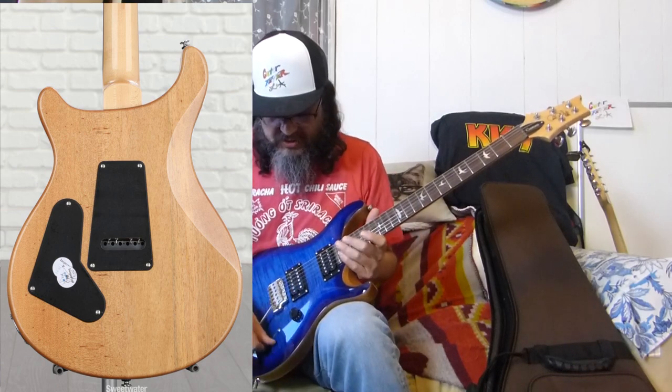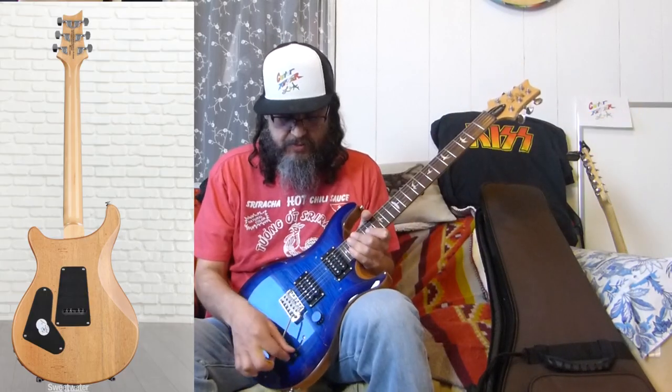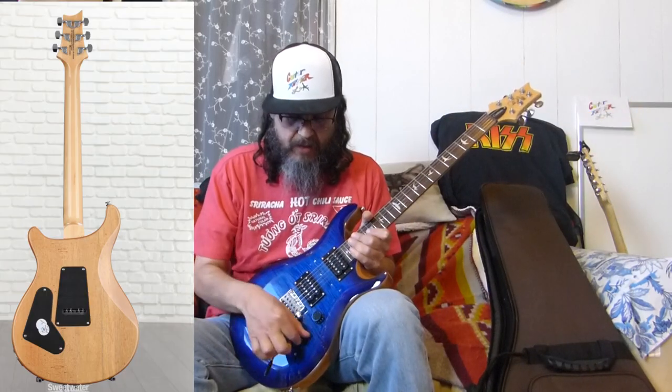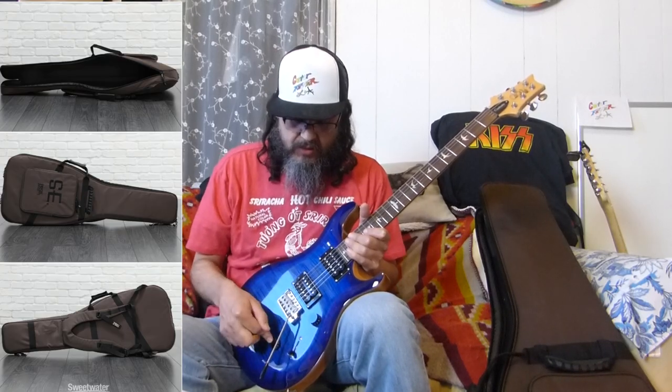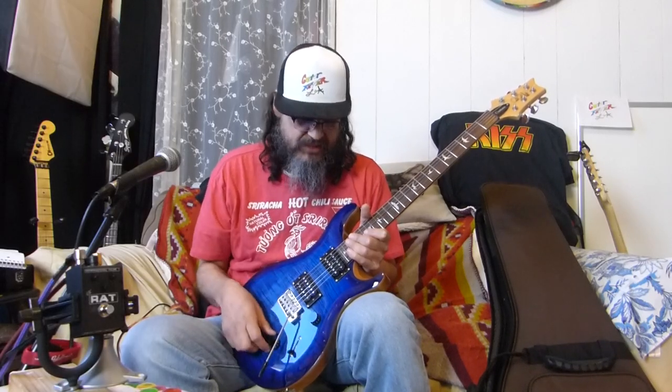This is a clean tone on this PRS. It has a three-way switch, not a five-way switch, so you really get the bottom, the middle, and the top. It does have coil splitting, but only on the bottom pickup - if you pull this knob I've done it a bunch of times where it just comes off and doesn't do anything.